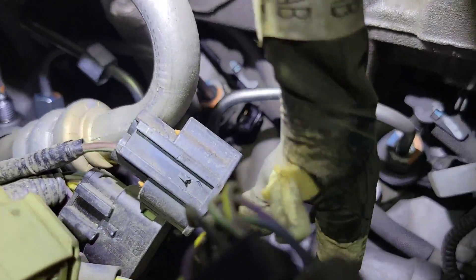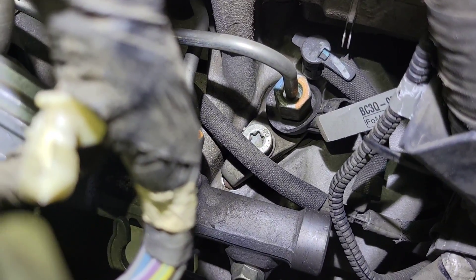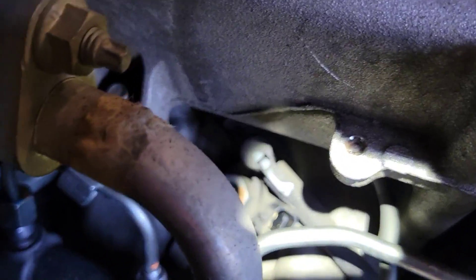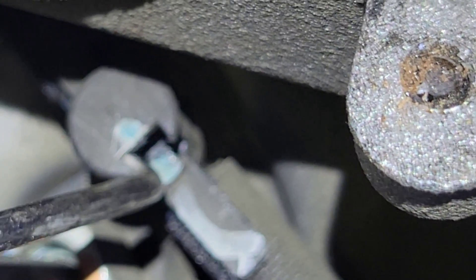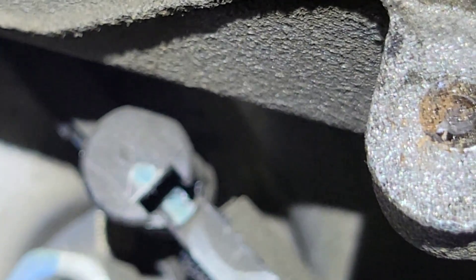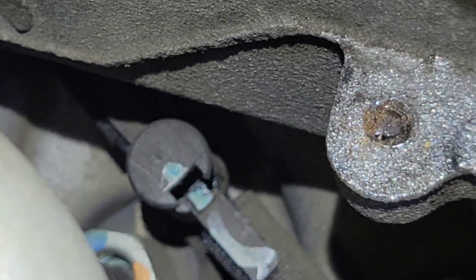I'll show you how to remove the return line connectors. Right there is the return line — this center part pulls up. Once you pull it all the way up, you can pull it off the injector.